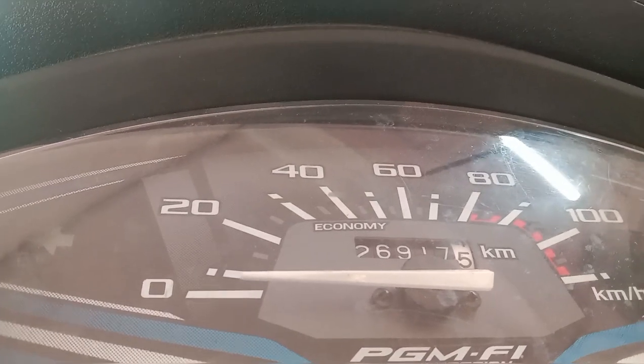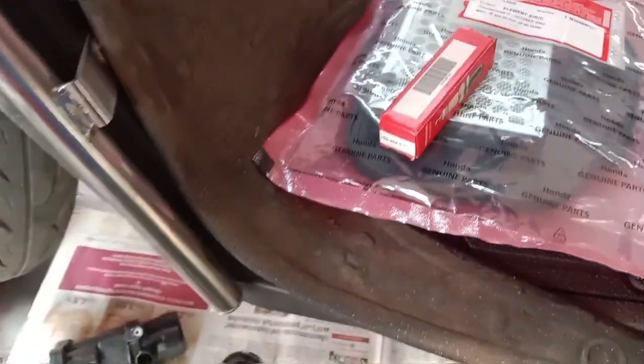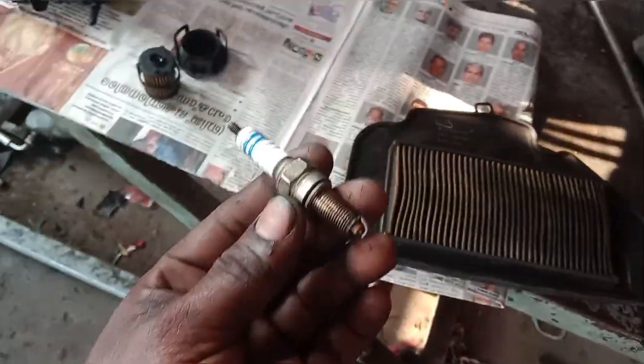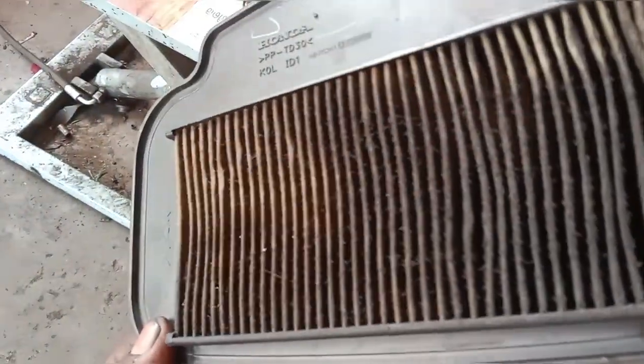We were able to get the RIP. We will set the air filter so that we can set the air filter in our next service.